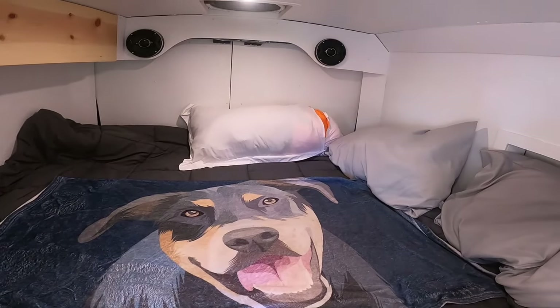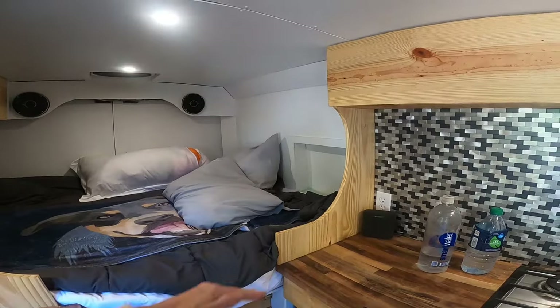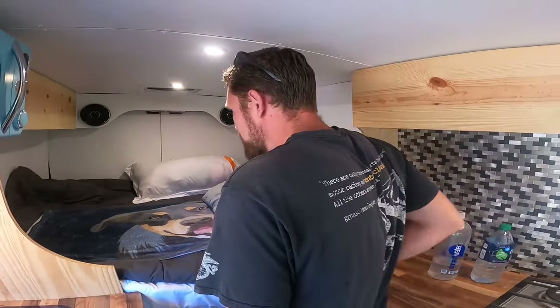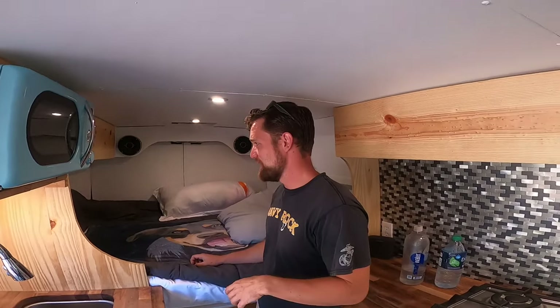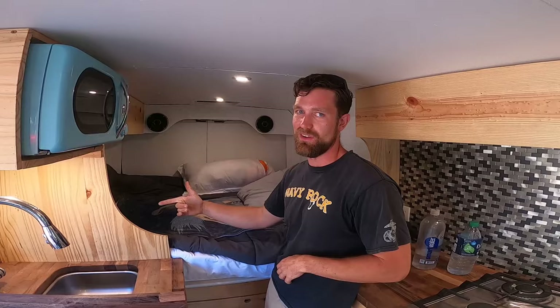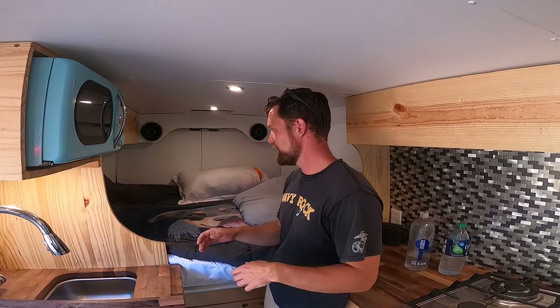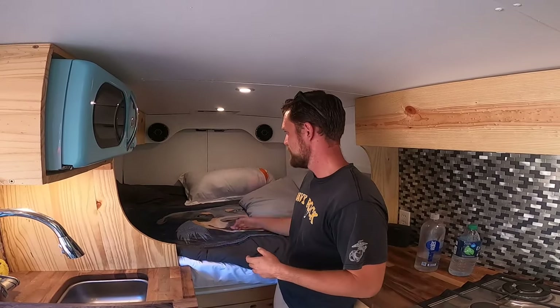That way I can sleep lengthwise. So you just sleep right here pretty much — unless you're diagonal. I surprise myself every time I wake up; I never know where I'm going to end up on the bed. But recently I've mostly ended up totally horizontal right here in the nook. When I first started in the van, my head was always in that corner with feet over here — now that never happens.